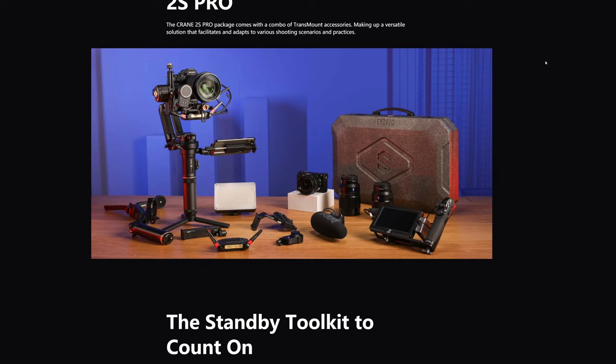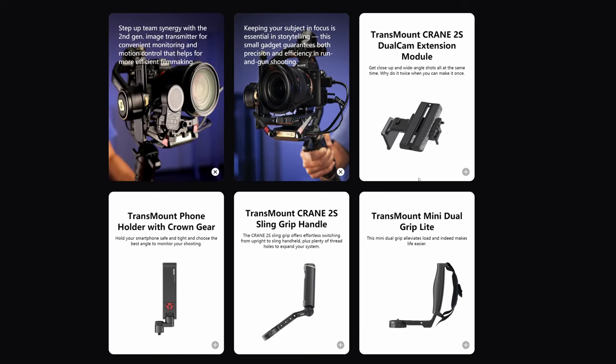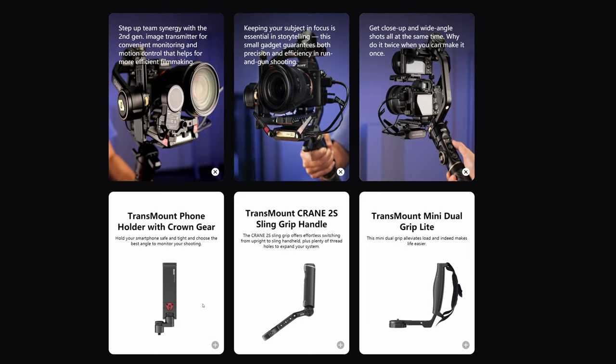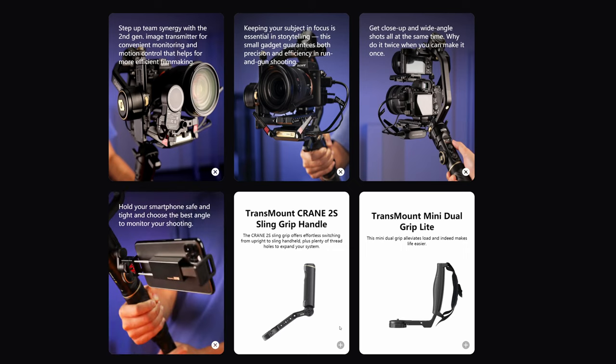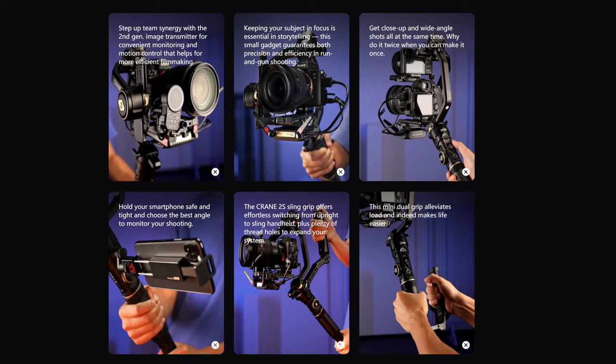Another thing I love about this gimbal is this mount here — you can attach a lot of accessories visible on the Zhiyun Crane website, like wireless transmission of the image, which is great when you work with bigger setups with a crew. Speaking of crew, this gimbal is designed for professional use.